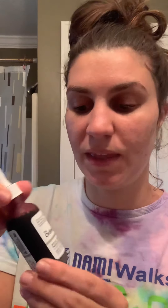So this is the solution. Once again it's by The Ordinary — the AHA 30% plus BHA 2% peeling solution. I'm going to put this on my fingertips — make sure your hands are clean — and work it into my skin. It said to avoid your eye area, so going to make sure that I avoid that.